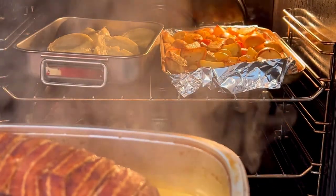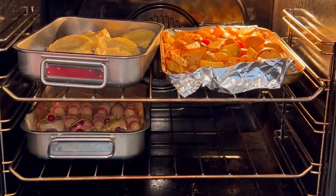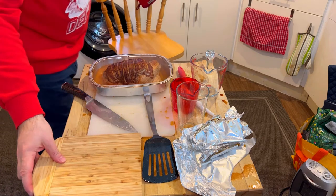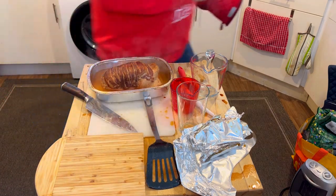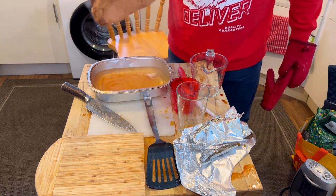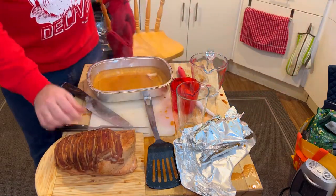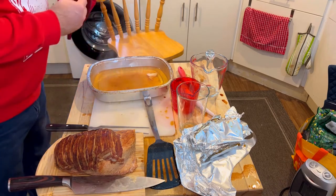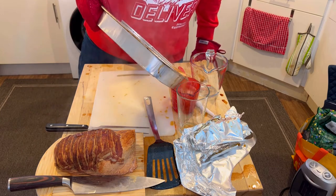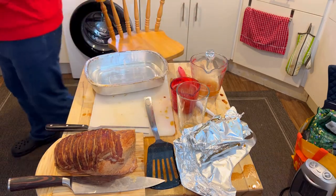I'm not sure it's ready, but maybe it is — I'll go with that. I need to pick this up and put it on the carving board. Still hot. There we go, it's on there for carving. The knife's ready. These juices — just pour into here, and a little bit in there. I think that's what I'm going to use with the gravy.